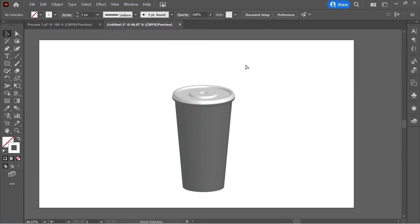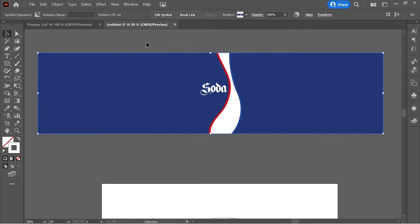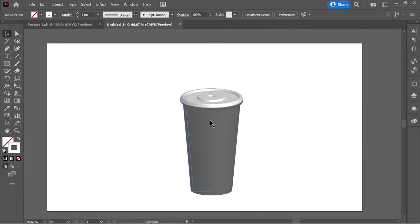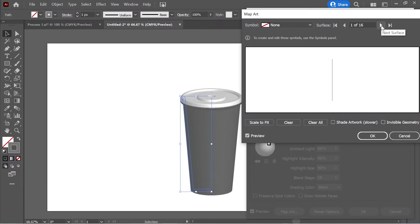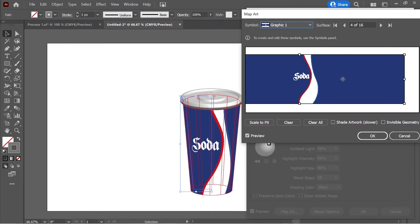Now we need to put this image on top of the bottom part. Select the image, go to Window > Symbols, click the plus sign for a new symbol, name it Graphic One, and press OK — it's now in the symbols panel. Select the bottom part, go to Window > Appearance, click on Revolve, move the panel slightly, click Map Art, and change the surface to see the bottom part. It's surface 4 — from Symbols put Graphic One and move it until you find the soda.